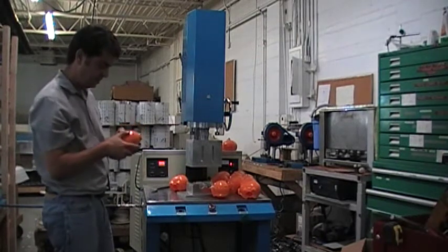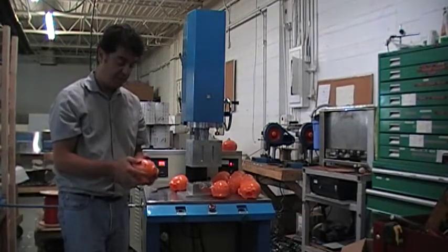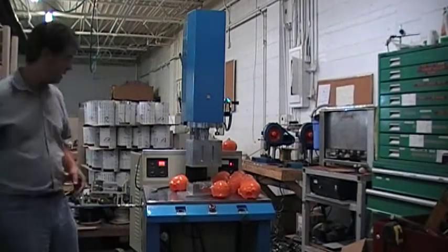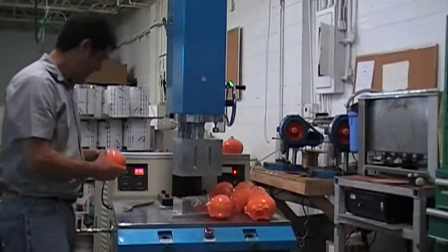This is a good weld and it's welded all the way around, which means the alignment of the horn is good. If you get welding on one side more than the other, that means something went wrong with the alignment while you were aligning the horn. I'm going to go down to 0.3 seconds.